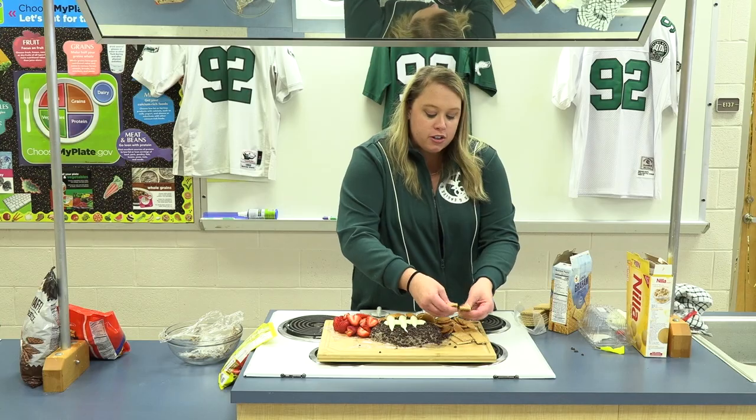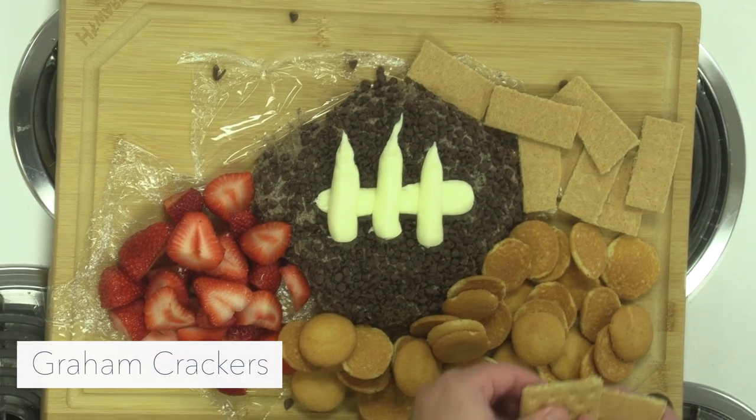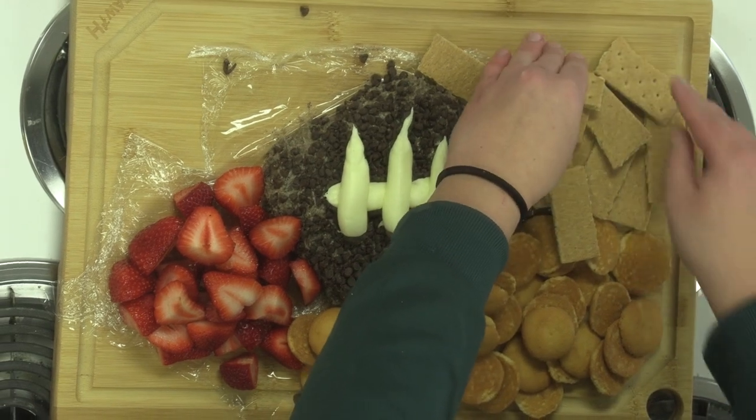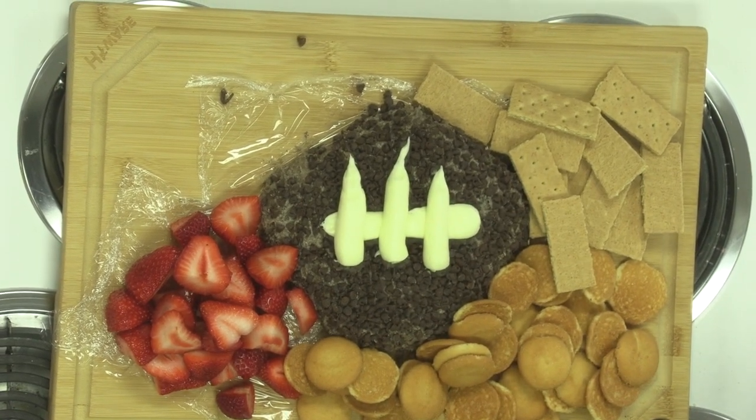Now we're gonna put some graham crackers on. I'm putting them right up against the edge of the football to kind of hide any of the chocolate chips and hide our mistakes, because if it looks pretty people are gonna want to eat it.